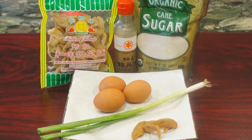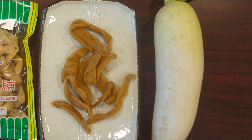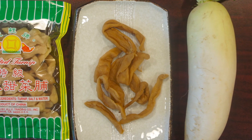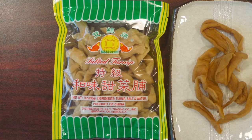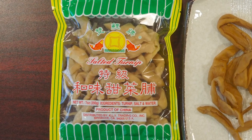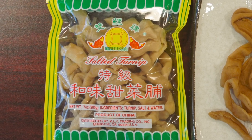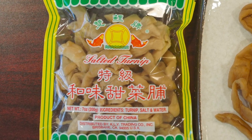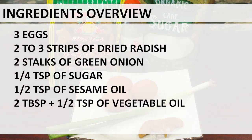Here is the ingredients overview. If you haven't heard of dried or preserved radish, it's actually made from turnip or daikon and has been preserved and sun dried. Dried radish is usually salty and crunchy. It can be purchased from almost all Chinese markets like Ranch 99 in the dried vegetable section. There are many different brands, and one store-bought dried daikon radish can last you for many months because you don't need a lot to make one dish.